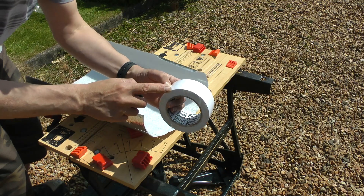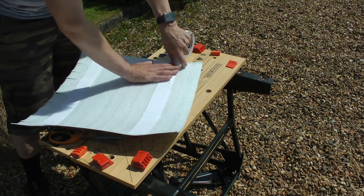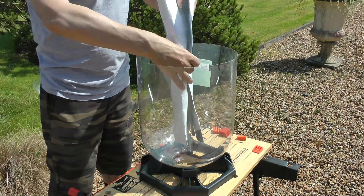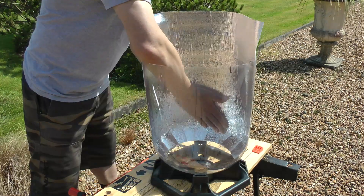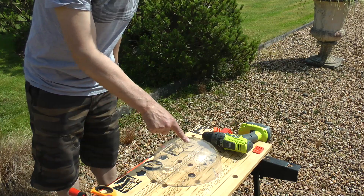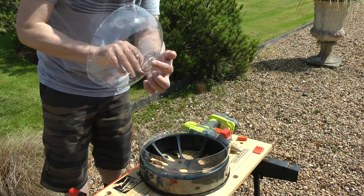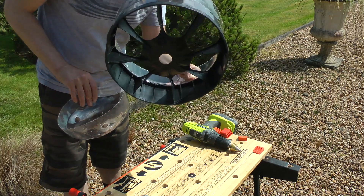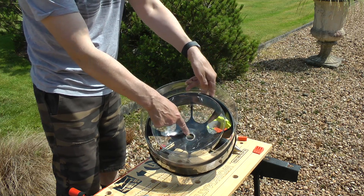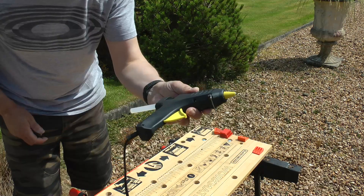I've got some double-sided tape here. We now need a vent hole in the bottom of this so it lines up with the hole in the bottom section. Later on when we assemble all the cans we'll glue this in the bottom. Now we can take our prepared cans from earlier and start gluing them together.